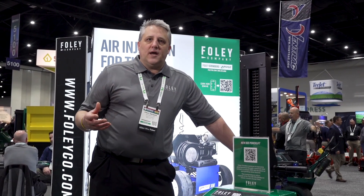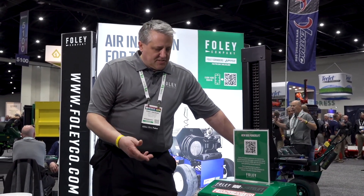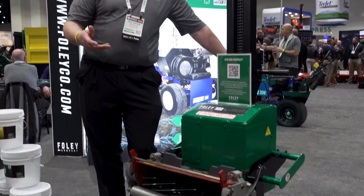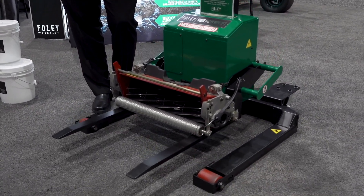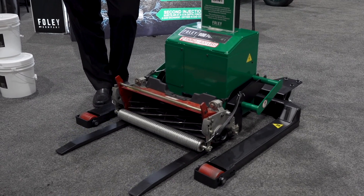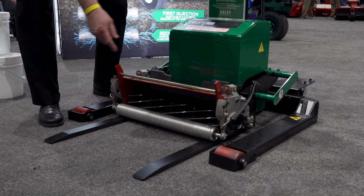Essentially, this is our way of making a tool more essential to the whole shop. As you can see here, it's basically a rechargeable mobile power lift. As the lift goes down, you'll notice it'll come flush to the ground so that you're able to get the reels in and out easily.